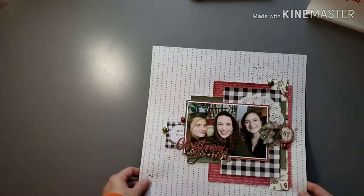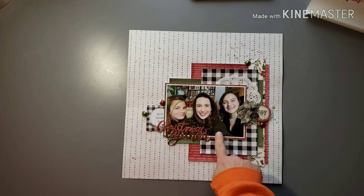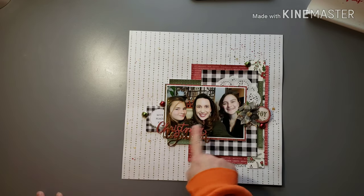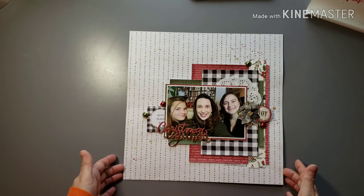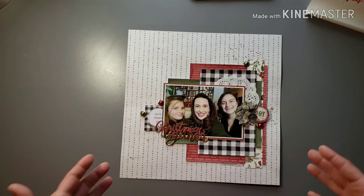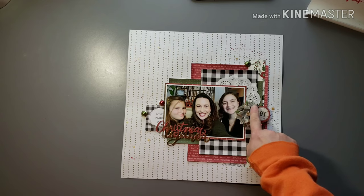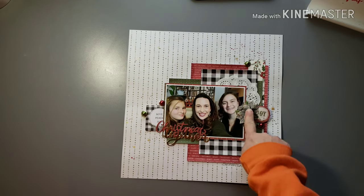Another selfie of me and the girls — I think this was last year. I had on a really pretty dark olive green sweater and the girls had on black, white, and red. So I just kind of used that and did a really traditional Christmas color themed layout.